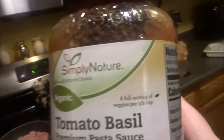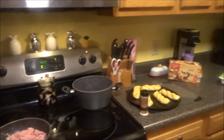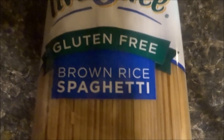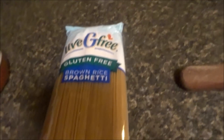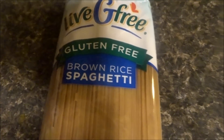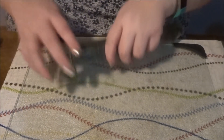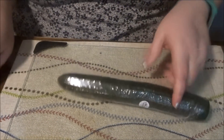I'm going to use this sauce. It's the Simply Nature Organic — super yummy. And these are pure brown rice spaghetti. Rice is good for you, so that shouldn't be too bad. Now join me to get the veggies cut for our salad.